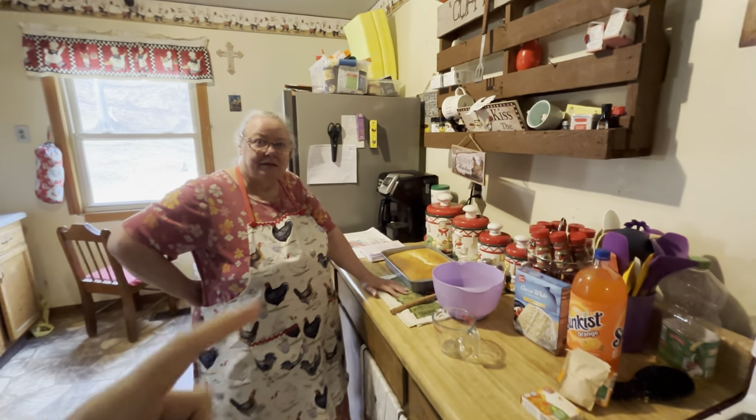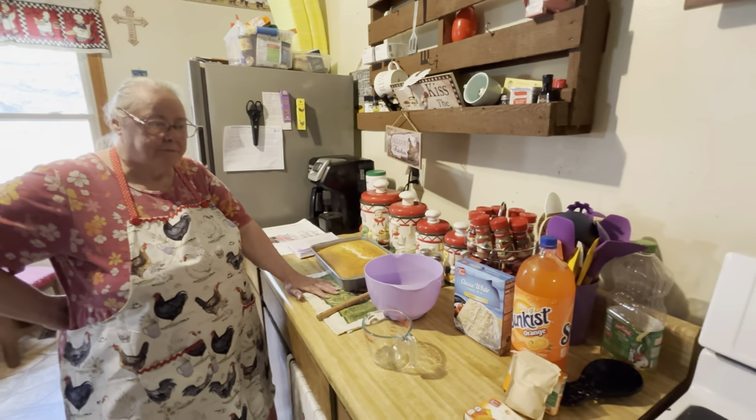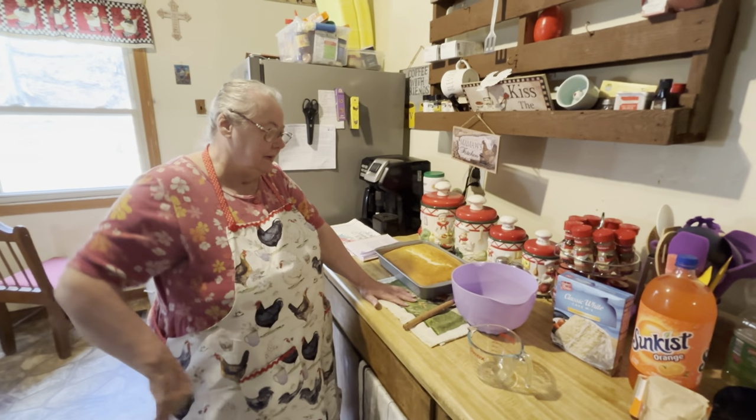Hello everybody! Here's my mama and she's gonna be making her orange poke cake for y'all today. It seems like it's pretty simple, but I'll let her walk you through it and explain everything to you.